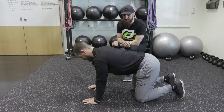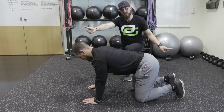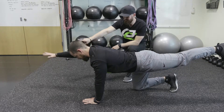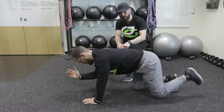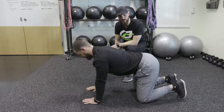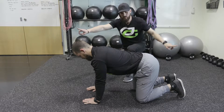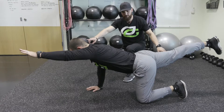Now we're going to work a bird dog. From this quadruped position, he's going to go opposite arm, opposite leg. He's going to extend out with his right arm, kicking his left leg back, squeezing his glute, then bring elbow to knee, back out, and reset. Then switch sides — out, in, out, reset.